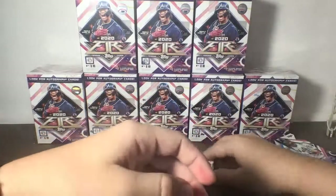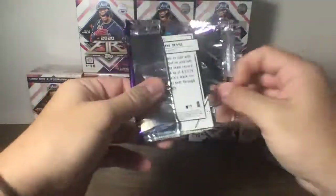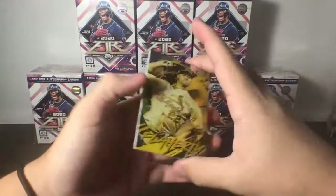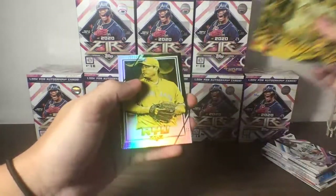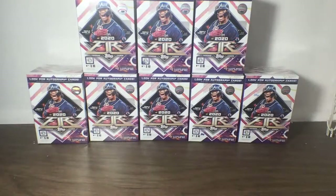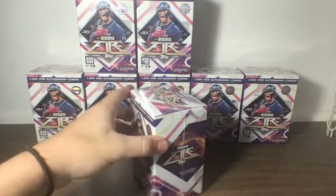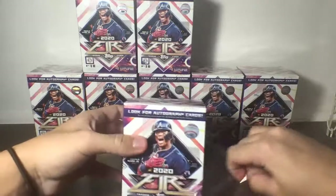Now on to our second bonus pack. We see a Ryu, Flattery, Suarez, Lester, and Ryu. That concludes our second Blaster Box. We did get one numbered card — a Dylan Cease Rookie, 277 out of 299. Did not get an auto though. In our first Blaster Box we got a very nice auto; this one we did not. Let's see if we can pull another auto in the third Blaster Box.